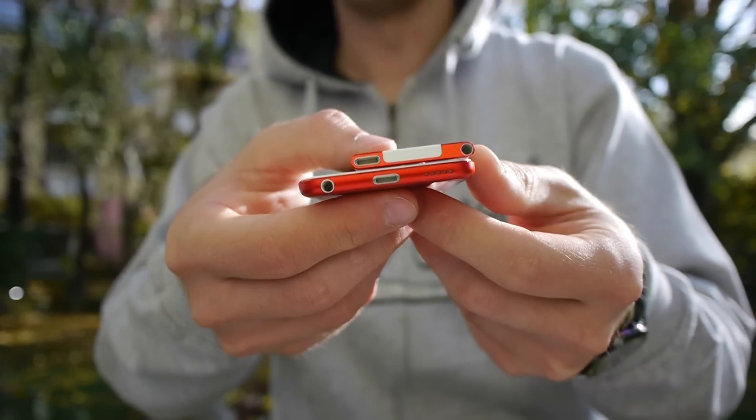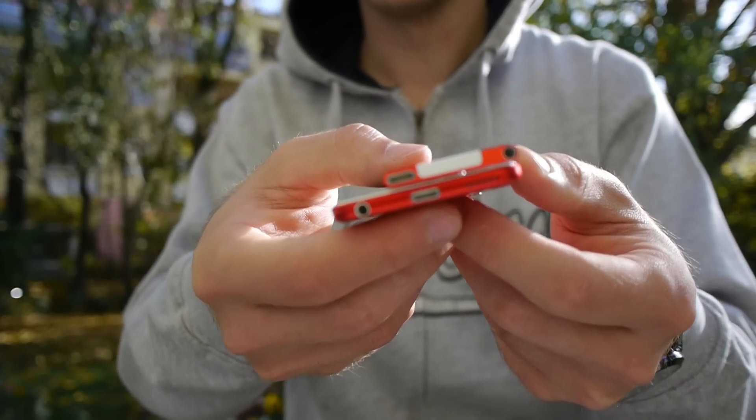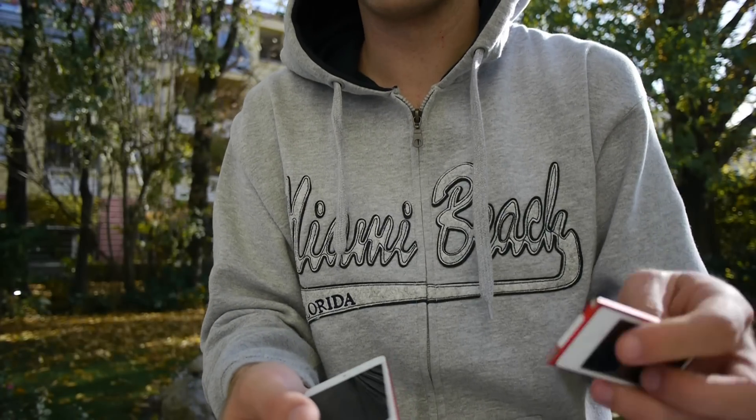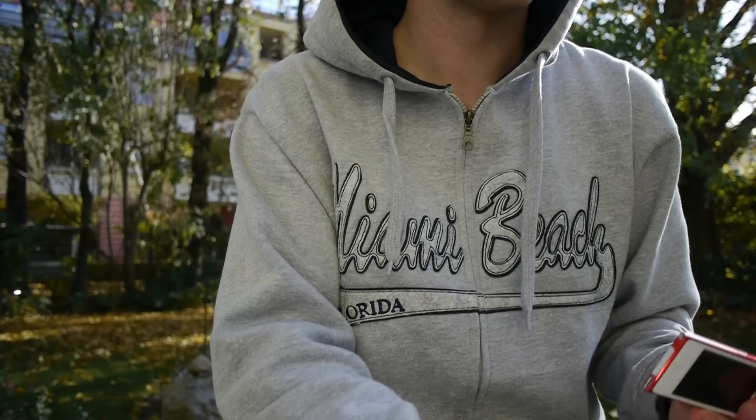I think the old Nano is good enough for people who just want to listen to music and run, and don't need to connect to other devices. The main feature that's better on the new one is video — you can watch more video content since it has a 16-by-9 display, which is great for that.